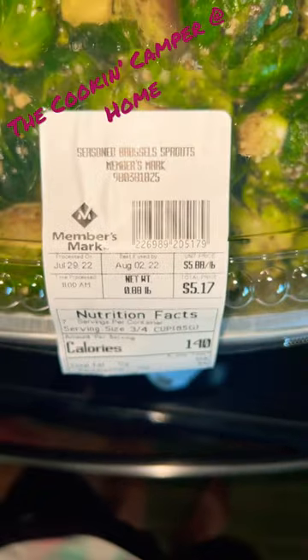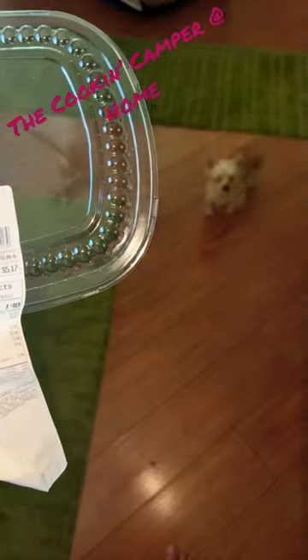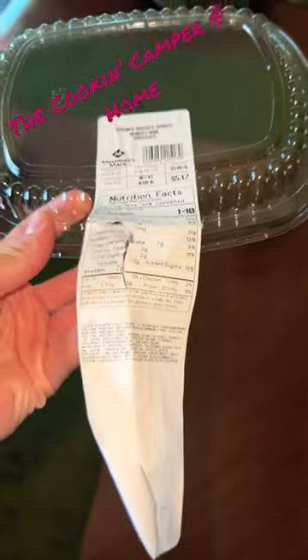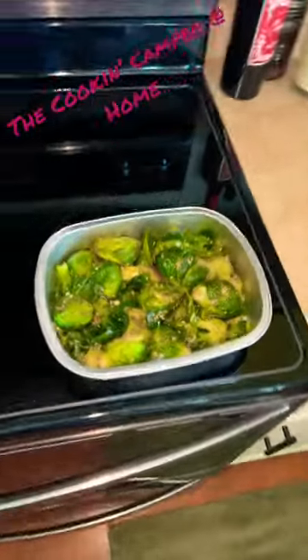Are Sam's Club's Brussels sprouts any good? Let's find out. We've got to turn the oven to 450. These Brussels sprouts were $5.88 a pound, and you have to bake them at 450 degrees for 30 minutes. Let's throw them in.